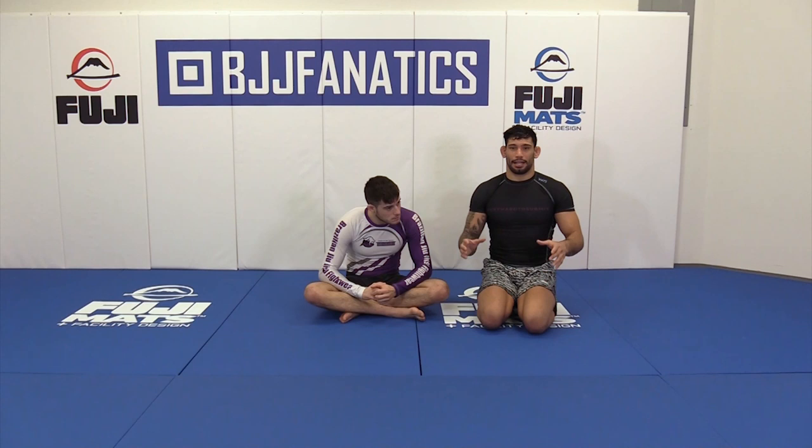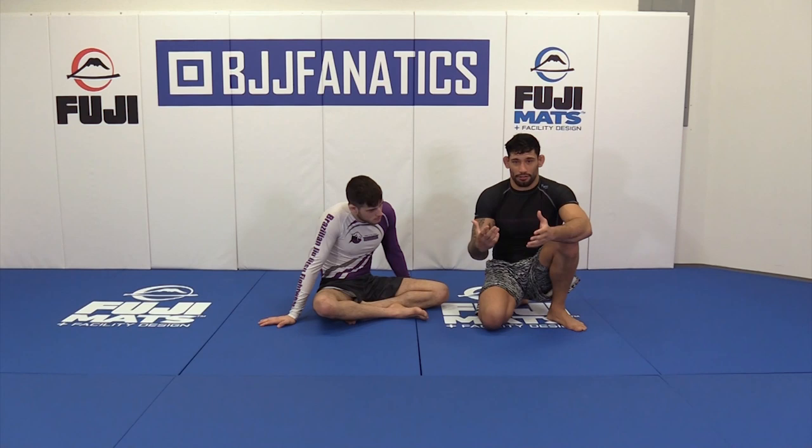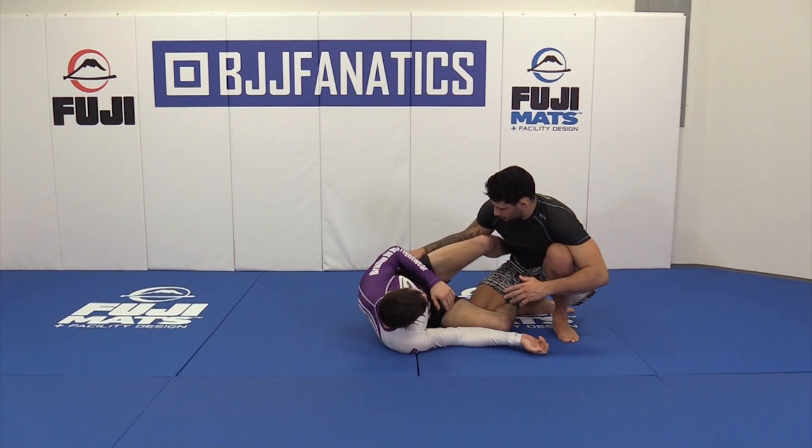By the time we start focusing on those things, the person on the bottom can start opening up. And we're ready to catch those spaces the person on the bottom is giving to us. So the first position: it's just a simple knee shield — I have my knee in, and he has the knee shield over here. What I was explaining — don't let him get under me.